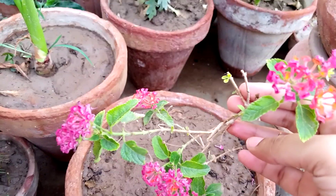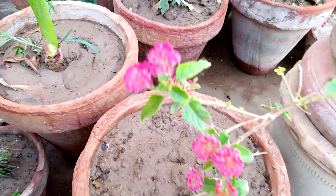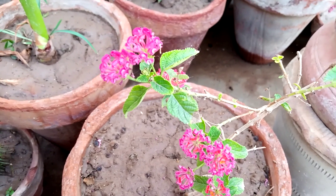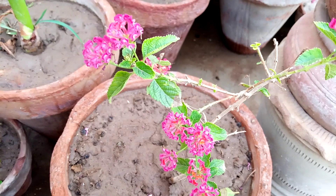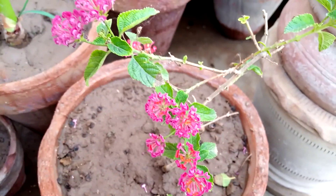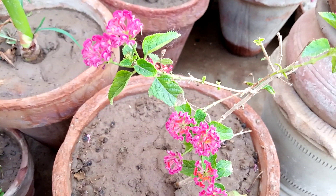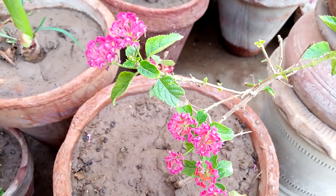You can also grow it with seeds because the season has changed — it is not too hot now. You can easily grow it with seeds, and you can also grow it with cuttings, or you can purchase cuttings from a nursery.